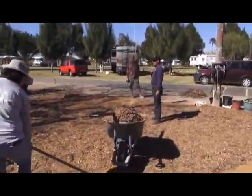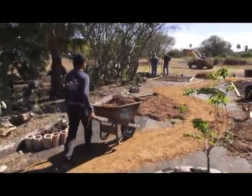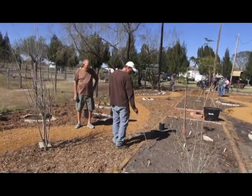We have three thousand square feet here — the ground cover, the native mulch — and we'll have plenty of plants. This one here is a tropical milkweed.